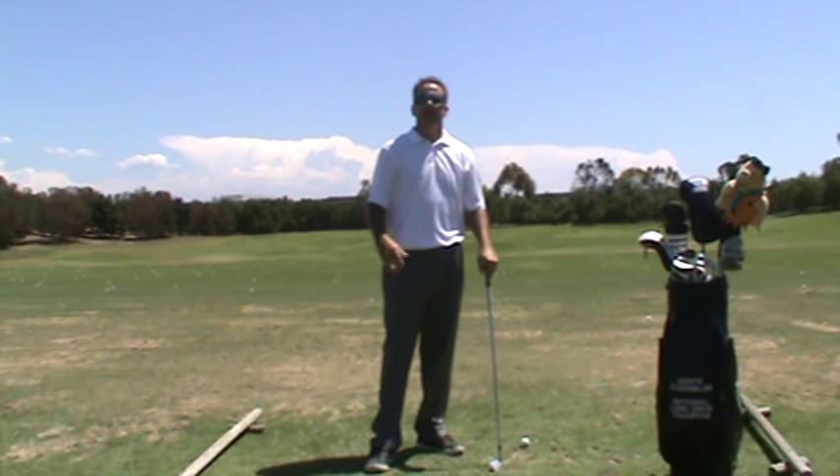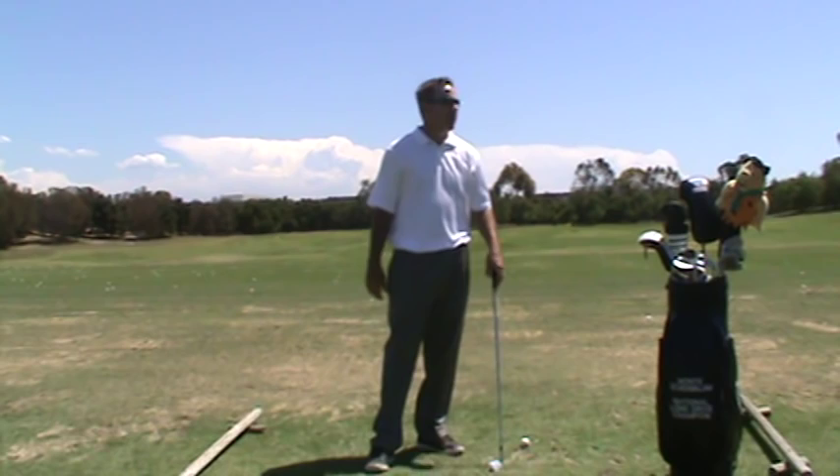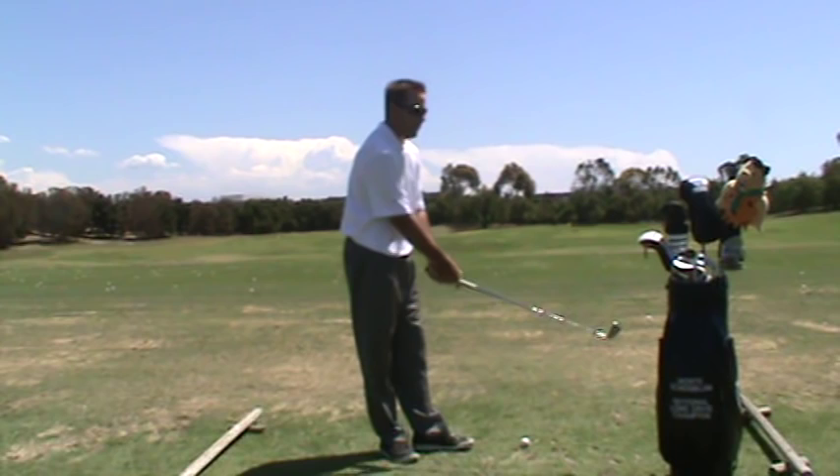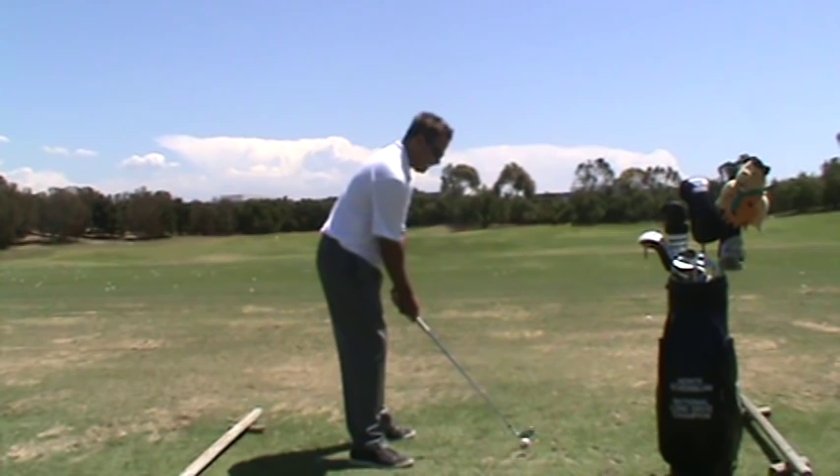You need to figure out which one, two, or even all three of those movements you're doing incorrectly. As a side note, generally speaking I'd say 80% of people with backswing problems are missing movement number one — the wrist hinge. A good drill to work on that is to hit the ball like this.